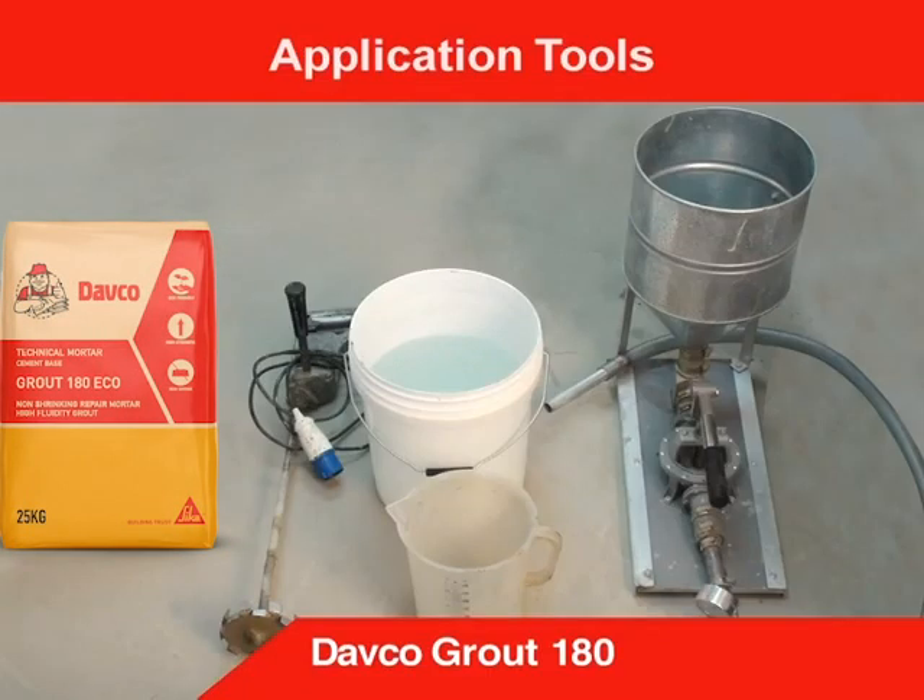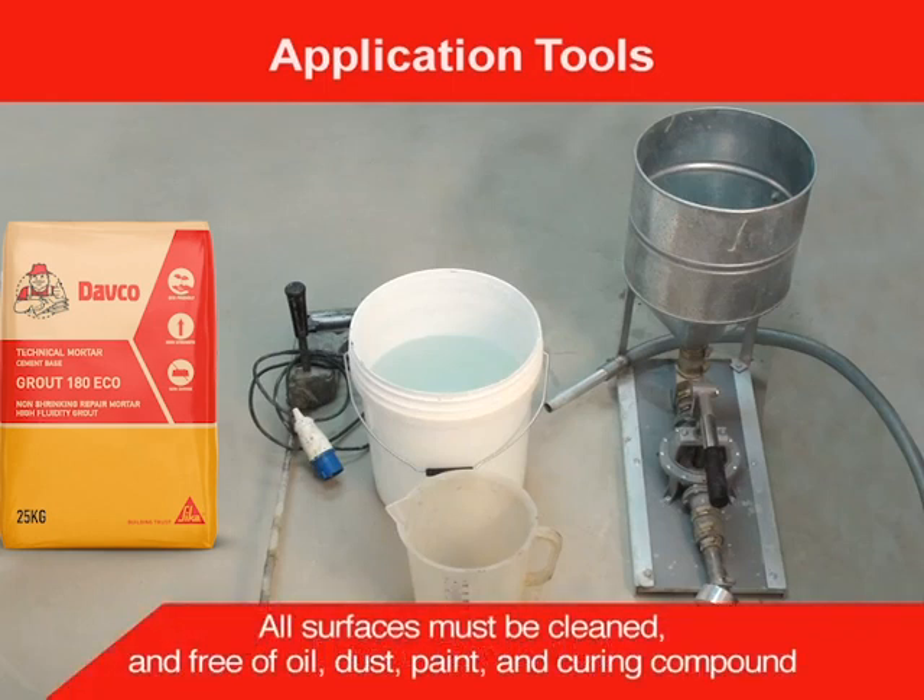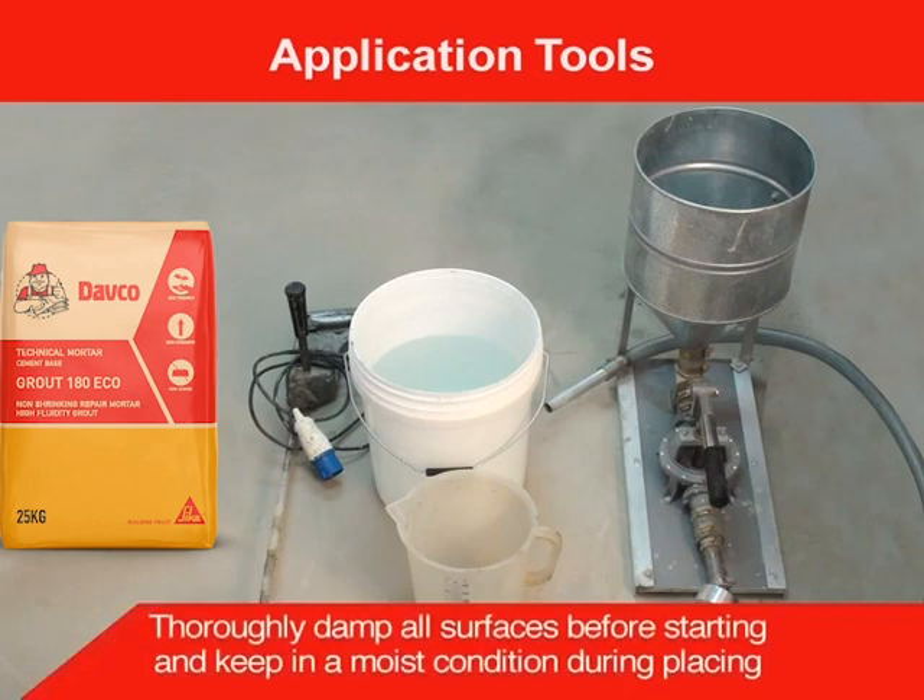These are the application tools required for Grout 180. All surfaces must be cleaned and free of oil, dust, paint, curing compound, etc. Thoroughly damp all surfaces before starting and keep in a moist condition during placing.